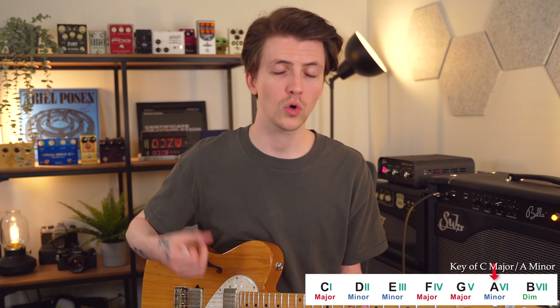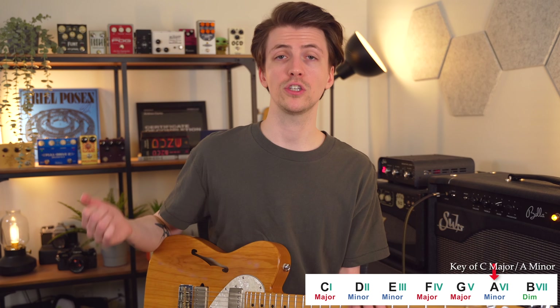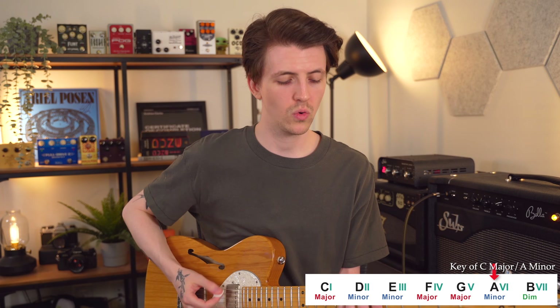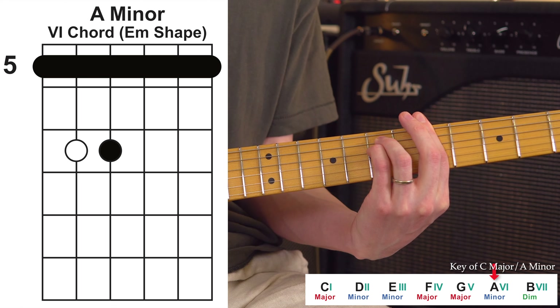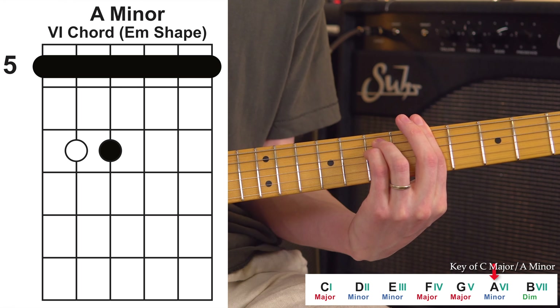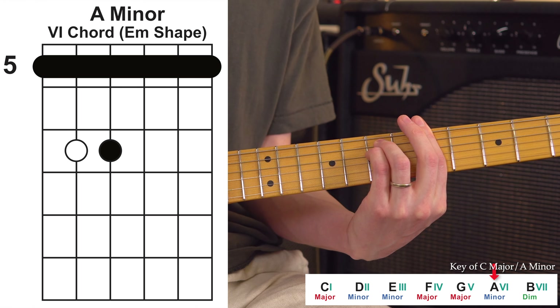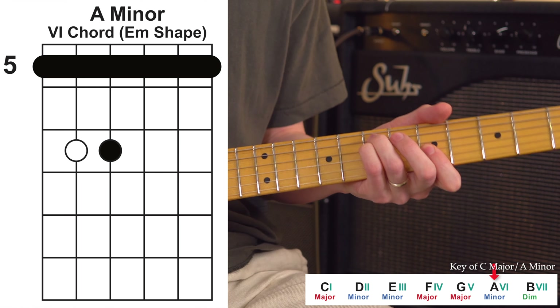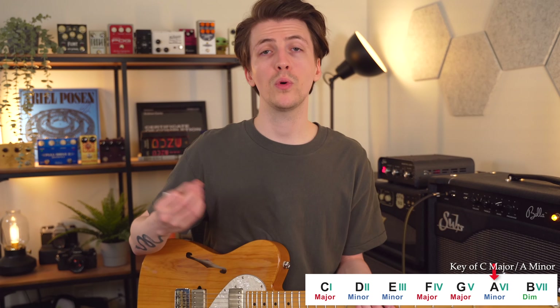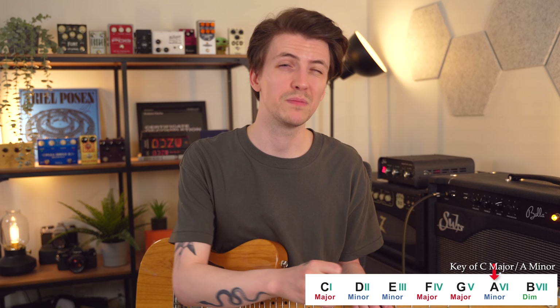Now onto our four chord. This is going to be based on a C major shape — another one that's really hard to play the full chord shape because it requires a difficult bar. That is our four chord; in this case, it's an F major chord. With a shape like this you can feel free to just play a little section of the chord. That smaller section is actually a D shape living right inside — a lot of these shapes are interconnected.